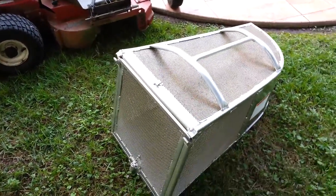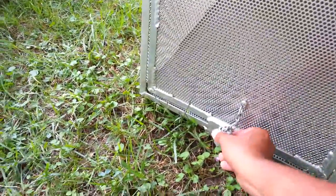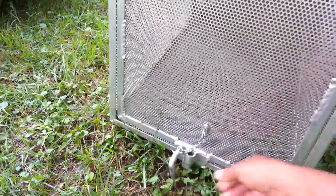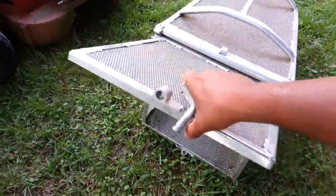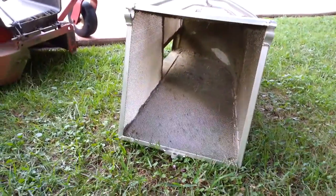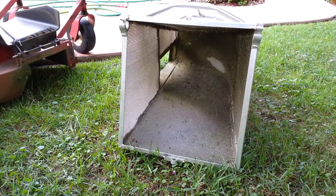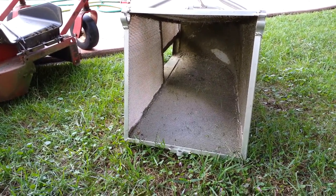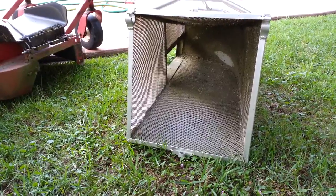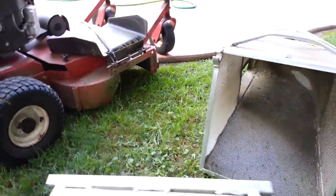This bagger here is amazing. Basically, when you're bagging and it's full, you take this clip off, then you pull this up, this comes off, the door comes off, and you can throw it to the side. Nice big back door. I use 55-gallon drum liner bags that I get at BJ's Wholesale Club, and they work great. Three of these will fill the bag up — bada bing, bada boom, no problem.